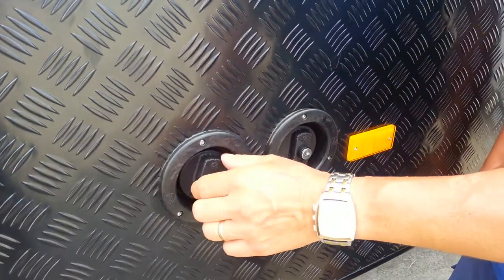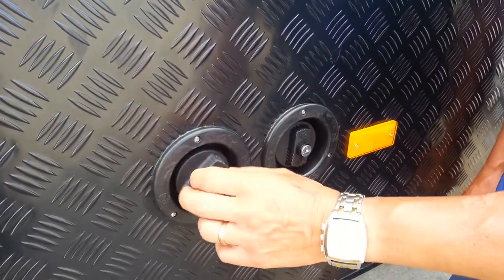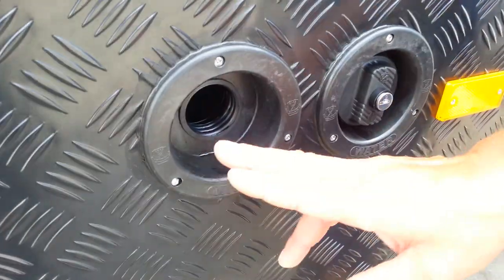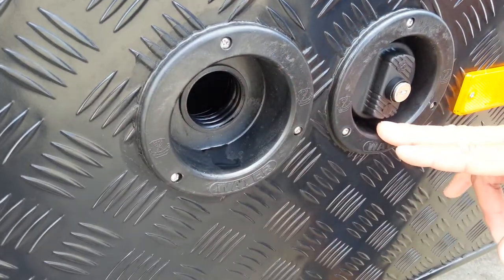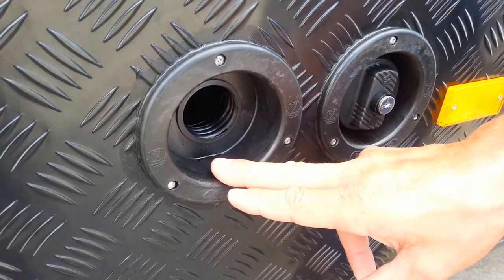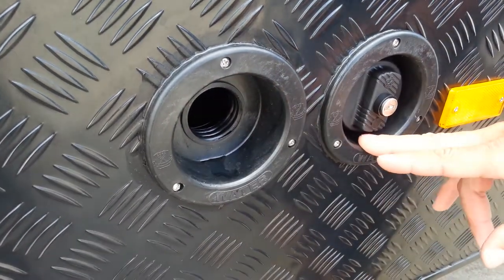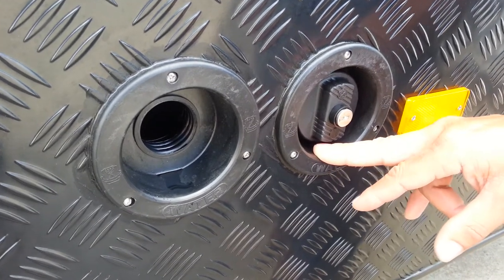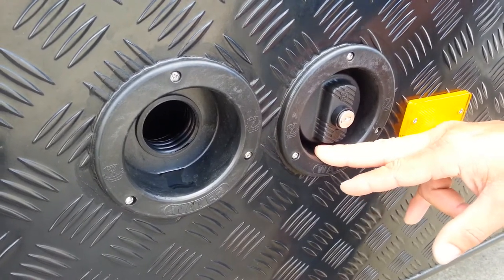When filling the water tanks in the van — this van has two of them — ideally we should have a separate water filler for each and every water tank. Having one filler and two water tanks is an absolute no-no. We get an imbalance between the tanks and only one tank fills up fully.